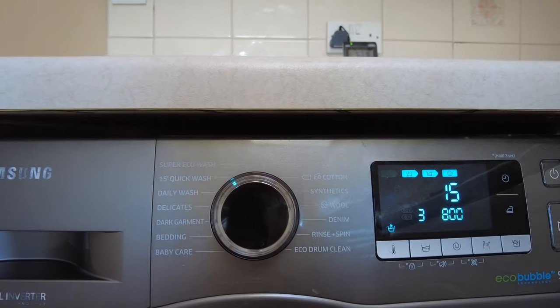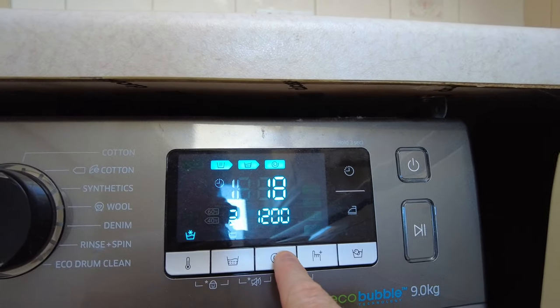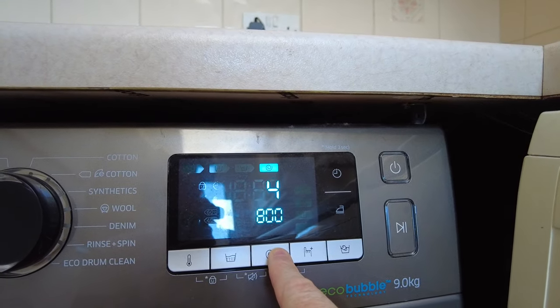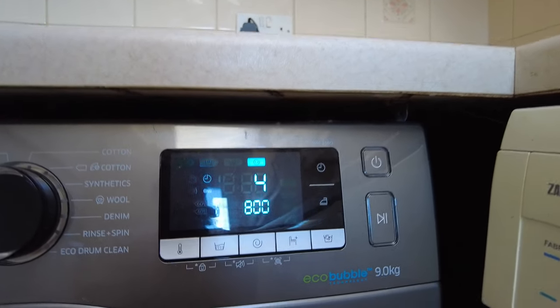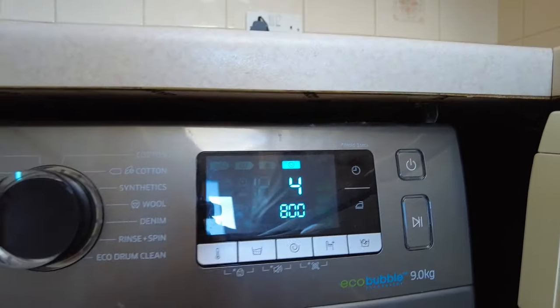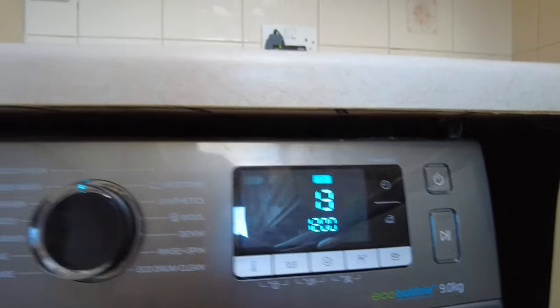So let's say it starts on a 15-minute quick wash — the time is 15 minutes. Just long press and hold and wait for it — about three seconds — and it will then give you the spin only for that cycle. Long press and you get the spin only.